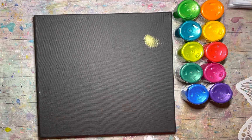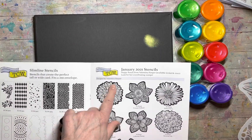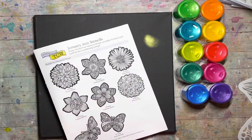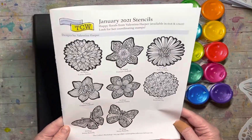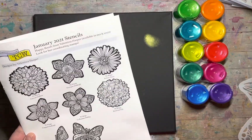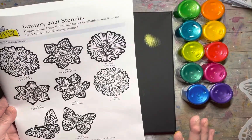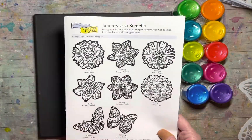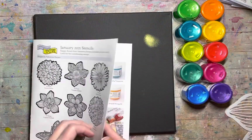Before I show you the stamps, I'm going to show you the new stencils. These stencils were all designed by Valentina Harper. I went to her Instagram page and she has some of the most beautiful work — she's designed fabrics and other products. These stencils have a real organic type of feel; they don't have that digitized perfection. They give you a sense of real, natural art — I really can't wait to play with them.